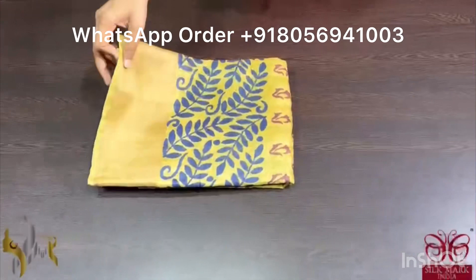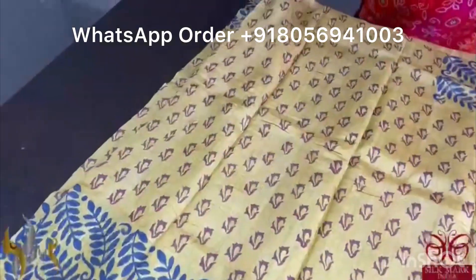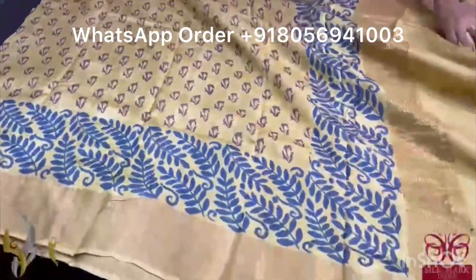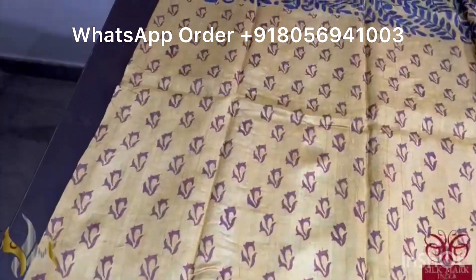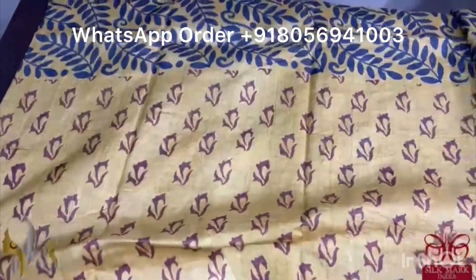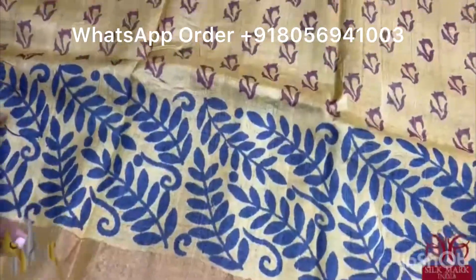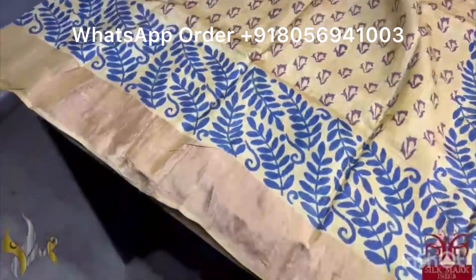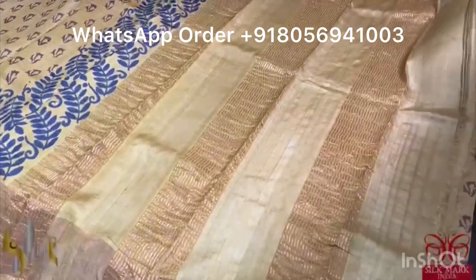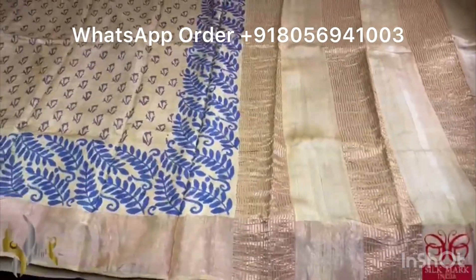Pure Tassa silk saree, premium quality, hand block printed with saree borders done on a premium acid washed boiled tassa. The saree is a beautiful and different shade of mustard yellow color — a very rare color — with prints in the body in brown color. Top and bottom we have a leaf design print done using beautiful navy blue. The saree has a single color pallu and blouse piece which is in the running color of the body. The saree comes with authentic silk mark.